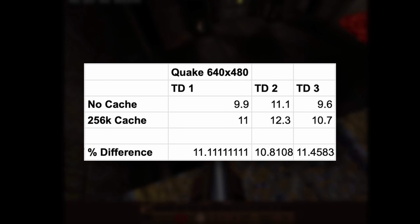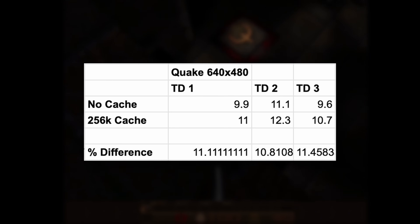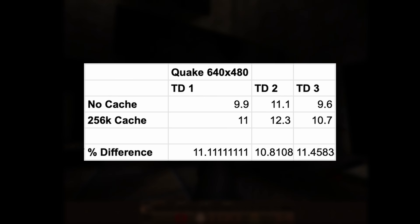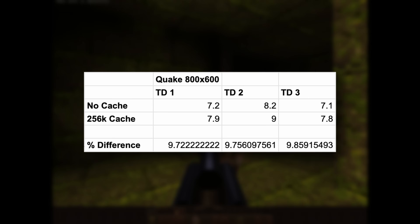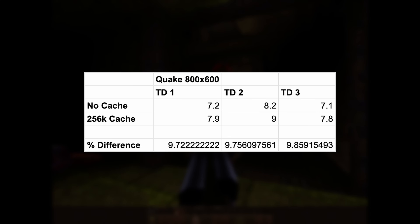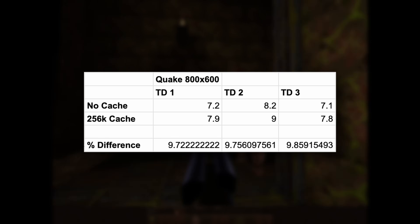At 640x480 the game is, to be honest, still pretty much unplayable, although it is about 10% less unplayable, I guess — so around 10 FPS going up to around 12. And 800x600, which I absolutely would not recommend on this system: we've gone from low 7 FPS up to kind of high 7. But again, it is around a 10% performance increase.